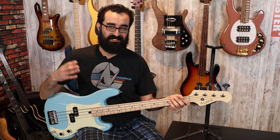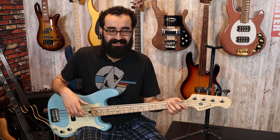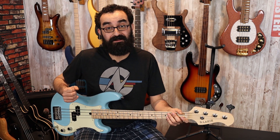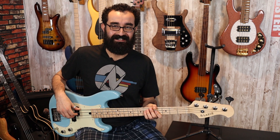One word I can use to describe this is responsive. I find that in well-built short scales, they're really responsive to changes in your playing. This is no different — it really sings when you want it to. You don't have to just beat on it all the time; you can use a light touch and really play with the dynamics. It's a nice bass and I like this.